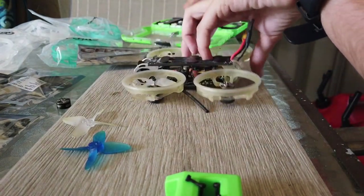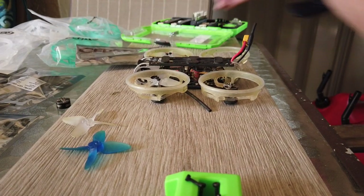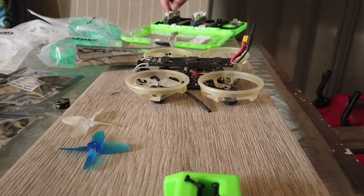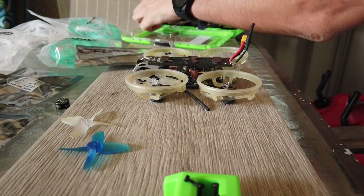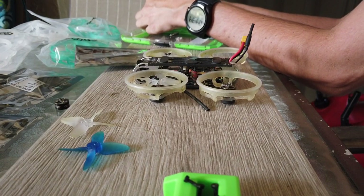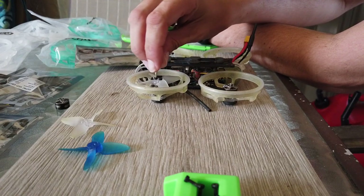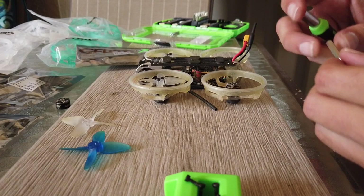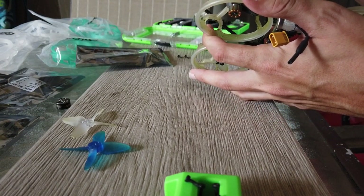I'm going to cut the motors that are already soldered onto the flight controller — I'm going to cut them short. The bit you've got to use on these bolts is a one-sixteenth Allen key type bit. That's what works best on these, really.